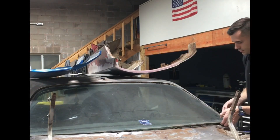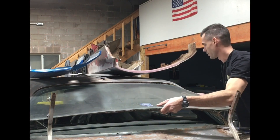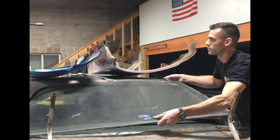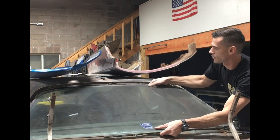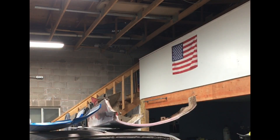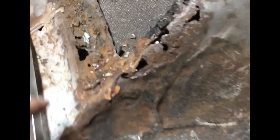That was actually way easier than it ever really is — it was already kind of loose. I went around, just cut with a blade, and just started carefully prying. You got to be super careful because if you put too much pressure in one spot, you could crack it, but it started to move. Usually this could be a freaking hour of scraping and getting in there. The rear glass is out — there she is. Now the fun is going to be replacing and fixing all of that.